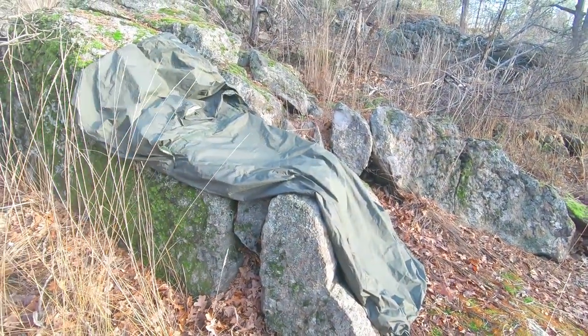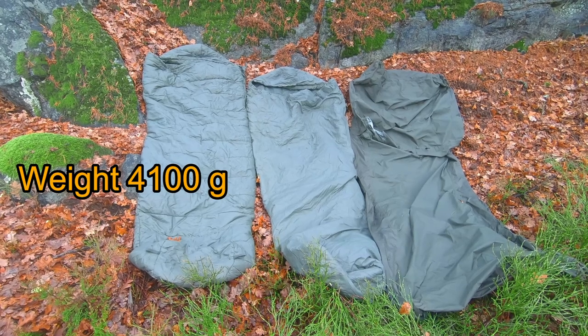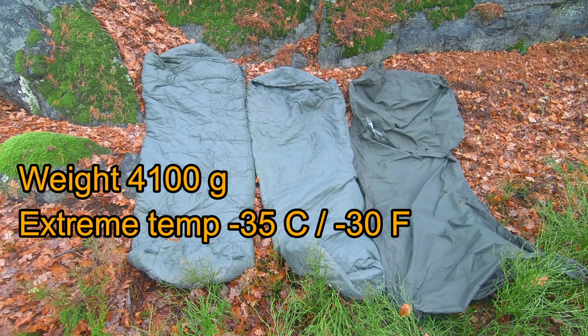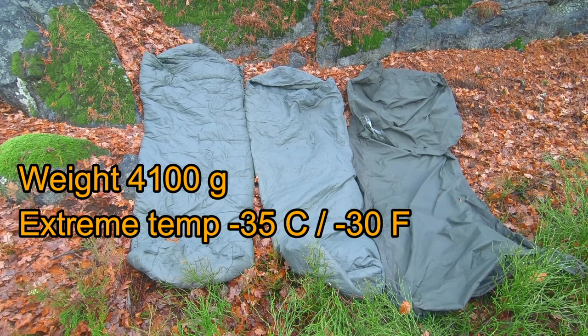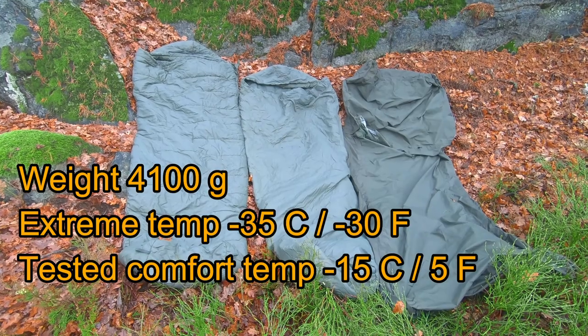The combination altogether weighs about 4,000 grams. Combining these three gives you a capability to handle extremes down to minus 35 degrees centigrade. Personally, I've slept comfortably in this down to minus 15 degrees.